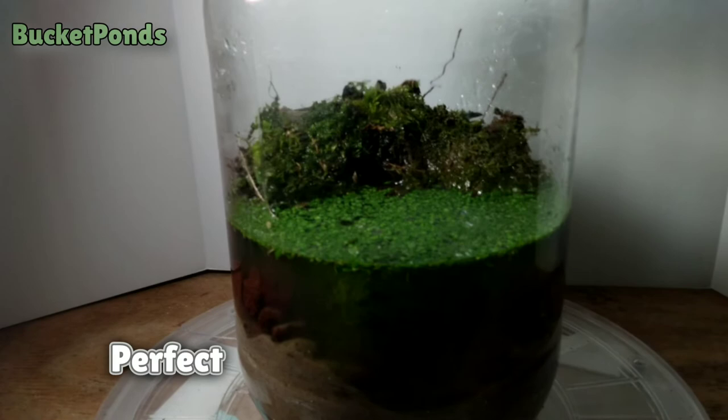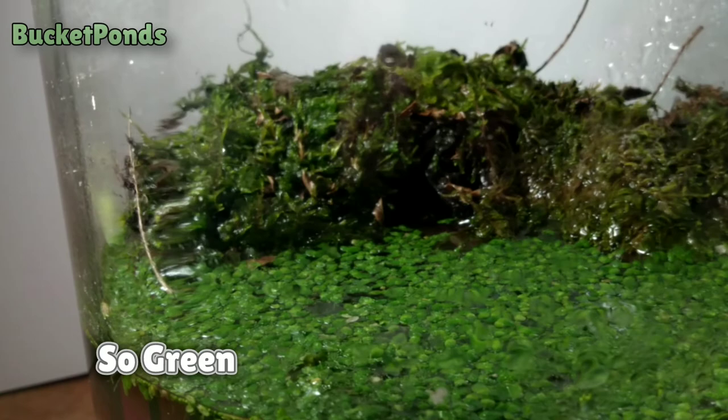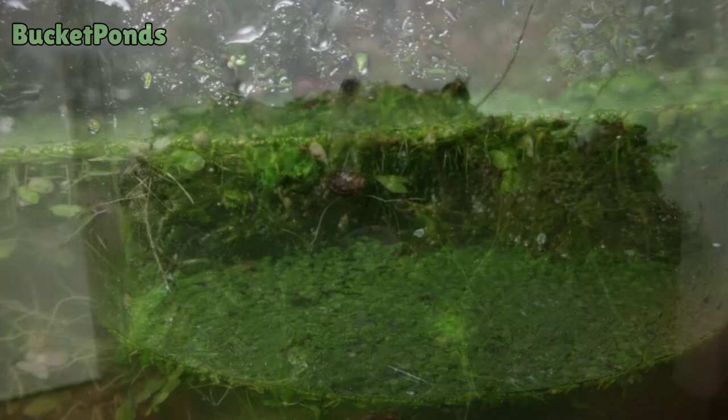There we go, it's perfect. I'm pretty happy with this — it's very, very green inside and looks pretty nice. I'm hopeful that some springtails made it in here, maybe some small terrestrial creatures to help keep that moss going.